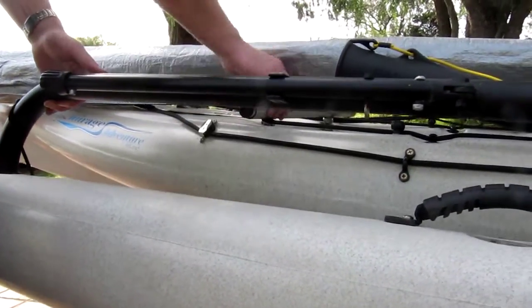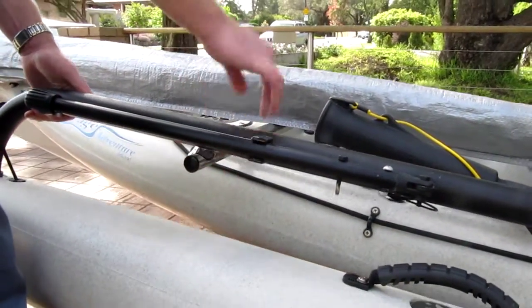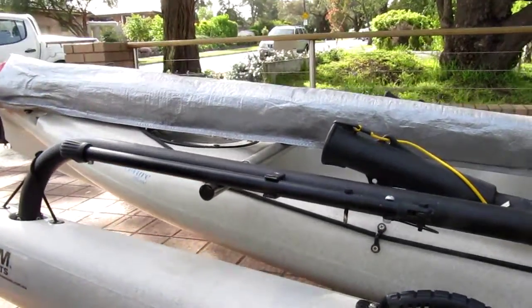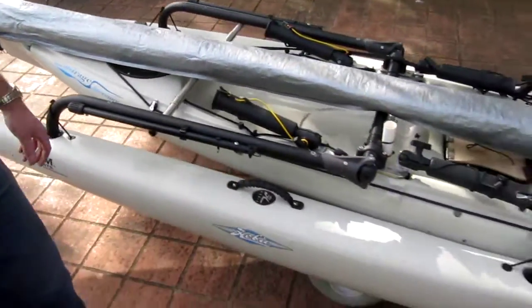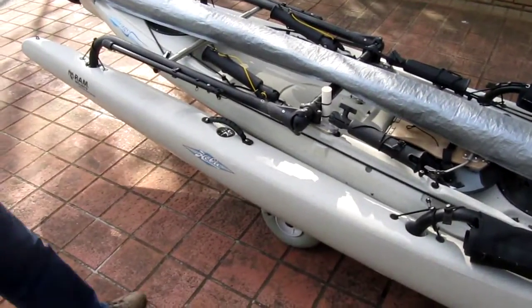Normally we leave these out and they sit on there for trailing. Now we'll undo the hammers and show you some other modifications that have been done.